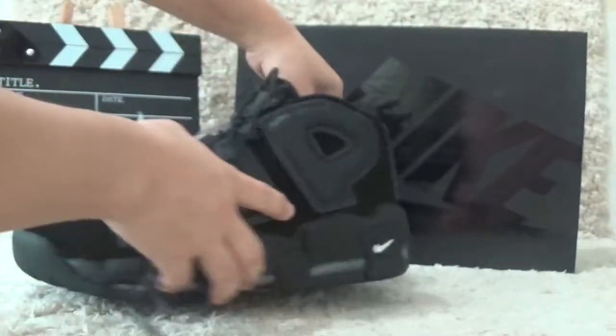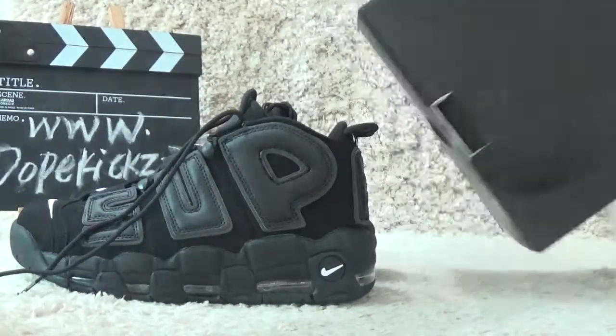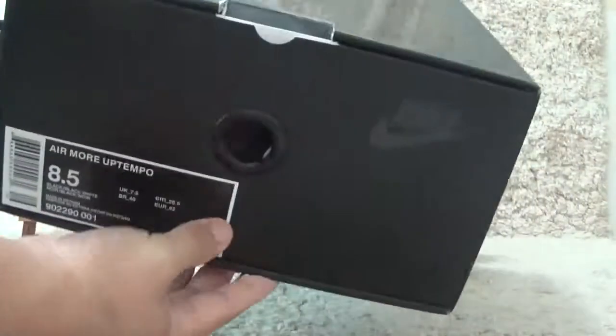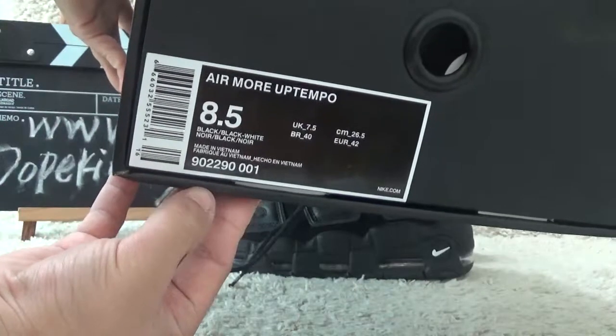Now let me show you the box for the shoes. Here is the box with the black brand on the surface. For the side, we also can catch the shoe details for your guide.